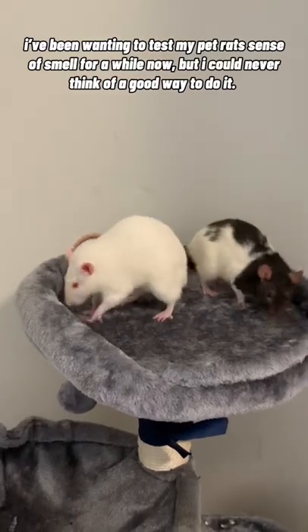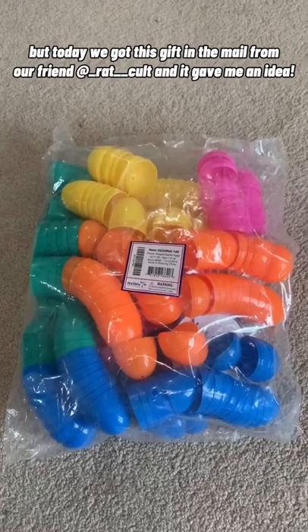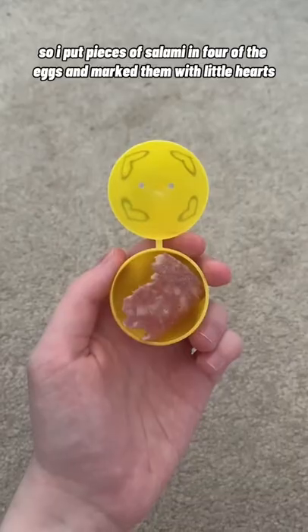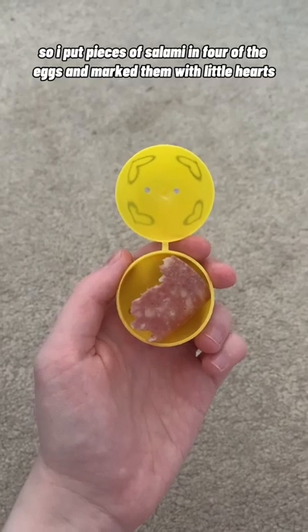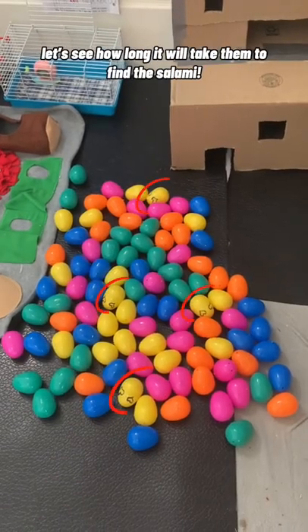I've been wanting to test my pet rat's sense of smell for a while now, but I could never think of a good way to do it. But today we got this gift in the mail from our friend Rat Call, and it gave me an idea. So I put pieces of salami in four of the eggs and marked them with little hearts, then dumped all of the eggs inside their playpen.